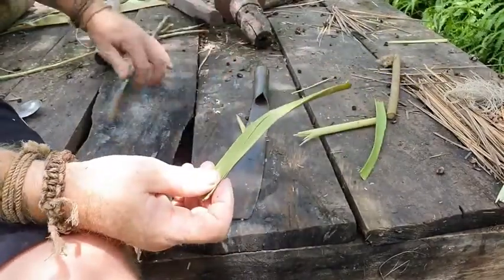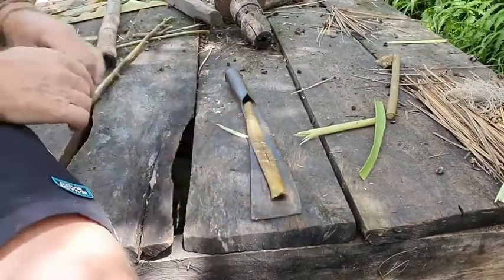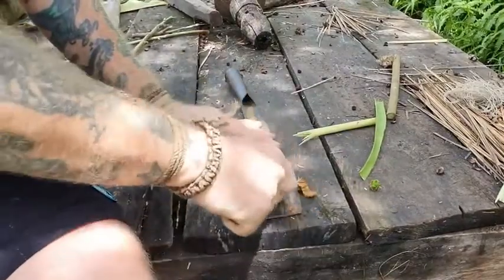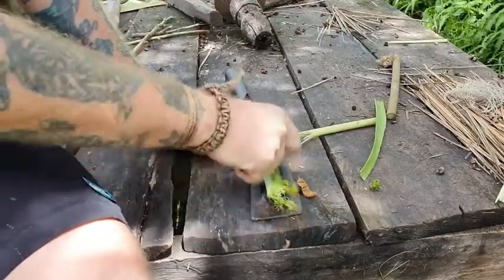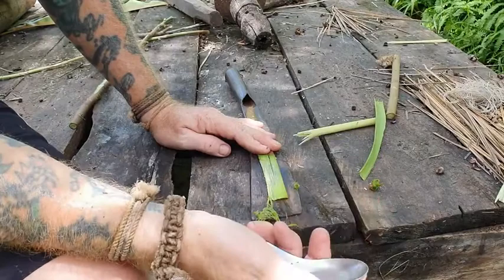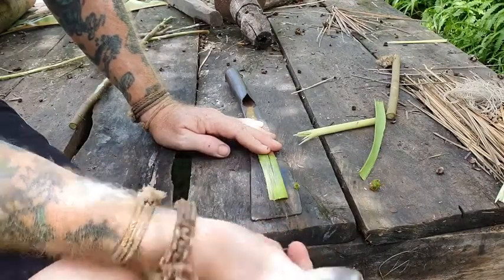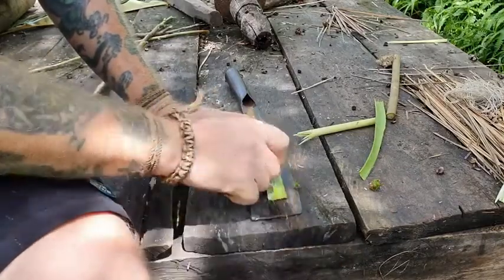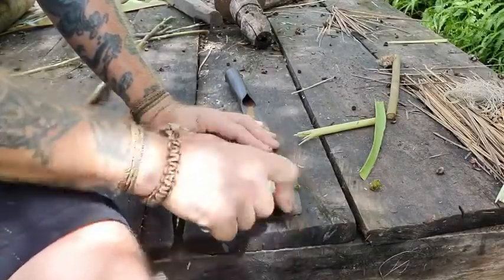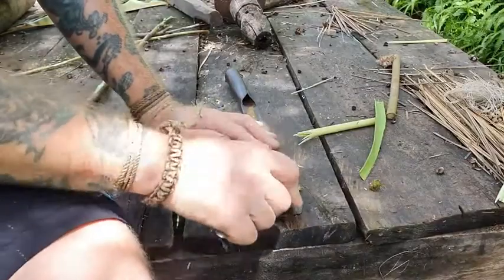Flat surface. I just use my one-piece machete here. Set the outer bark off first. Scraping it with just a Chinese soup spoon here, but it could be the 90-degree spine of a knife, piece of shell, piece of sharp stone. When you start scraping it, you get rid of the outer bark, then the green cambium layer.